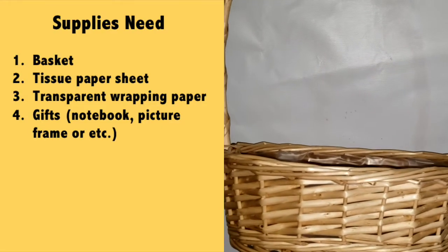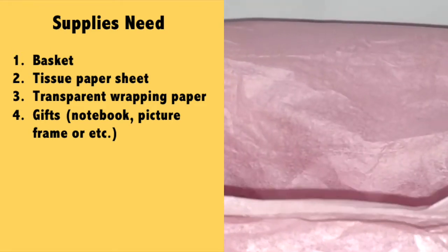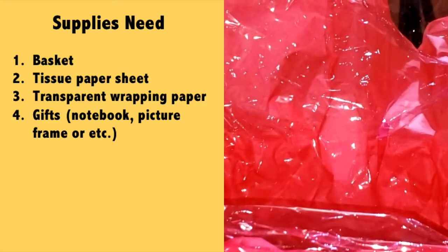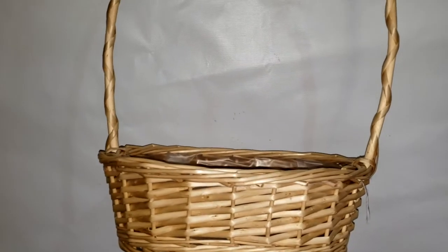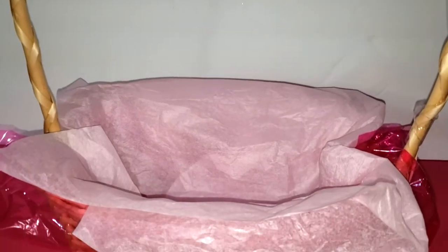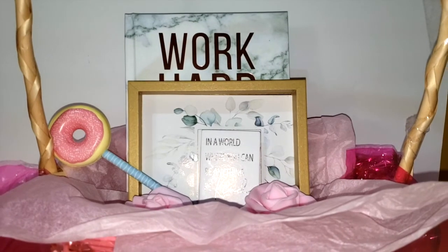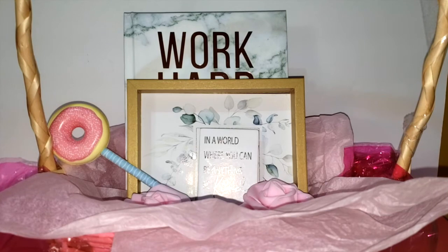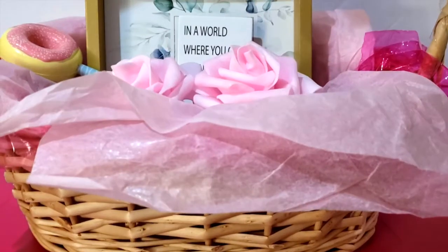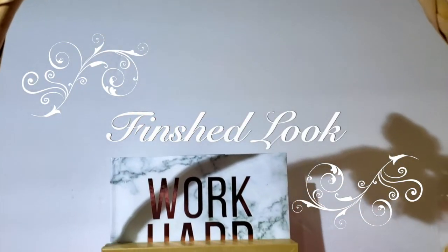To make this next DIY project, the first thing you're going to need is a basket, tissue paper sheets in a color of your own choice, transparent wrapping paper also in a color of your own choice, and any sort of gifts you want to put inside. Start off by grabbing the basket, then add a sheet of transparent wrapping paper, then add a sheet of tissue paper. Once that's complete, start adding in the gifts. I ended up adding a notebook, a picture frame with a sweet message on it, a donut pen, and two rose lights that light up. And here is the finished look, you guys.